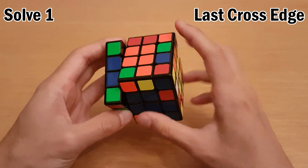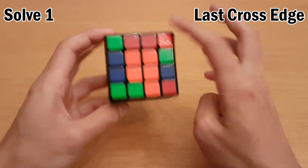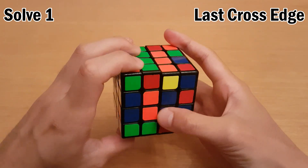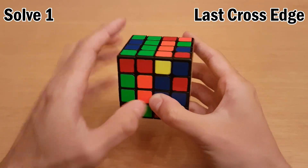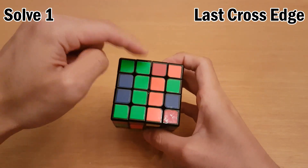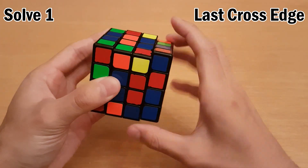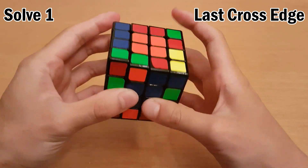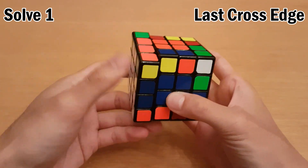I see one piece is over here and one piece is over here. What I can do with these two is go like that to bring this slice over. Then I want to put this one over here, so that when I slice back it will be paired up with the other red one. I can do that like this. Insert into the cross, and then align the cross.